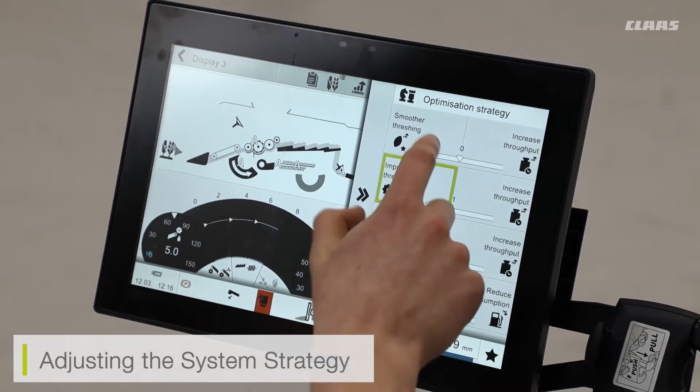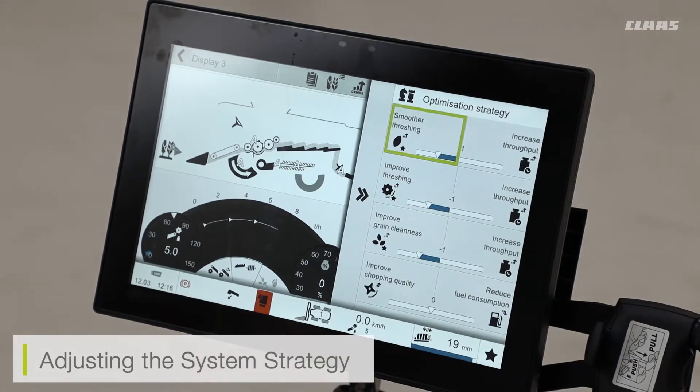I can do multiple settings at one time, and this is then going to work the CMOS system in the background to best benefit the system I have selected.